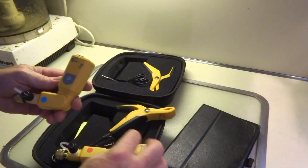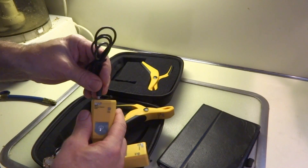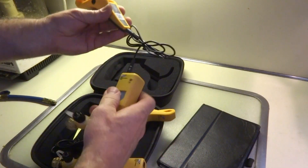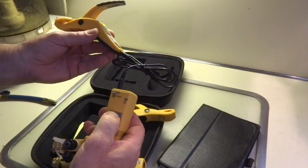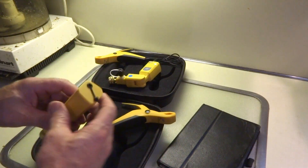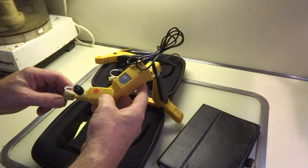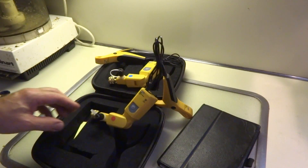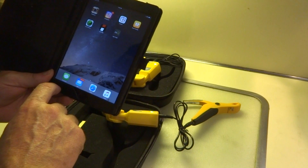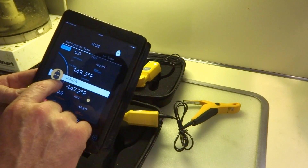You download the app and once you plug the units in, they automatically connect. We're going to turn this on and pull up the app to show you what it looks like. I downloaded the UEI Hub app — there it is. We've got 410A selected.